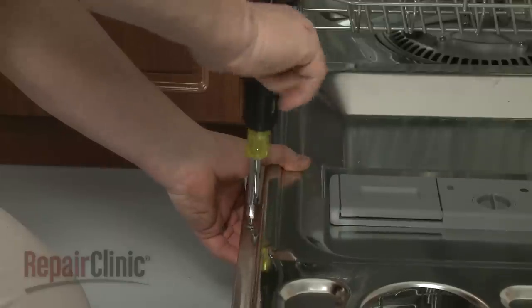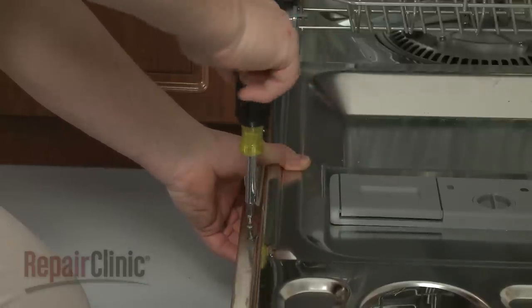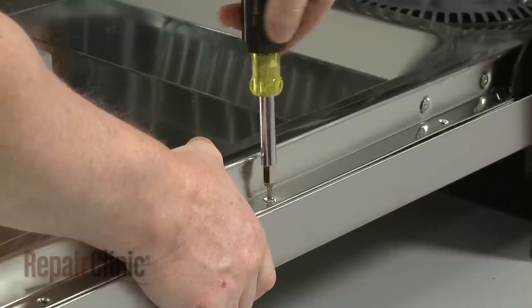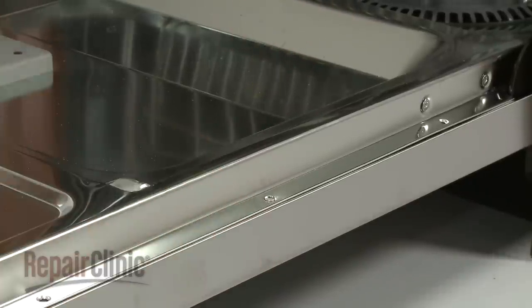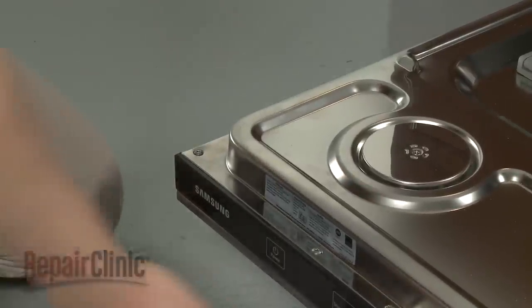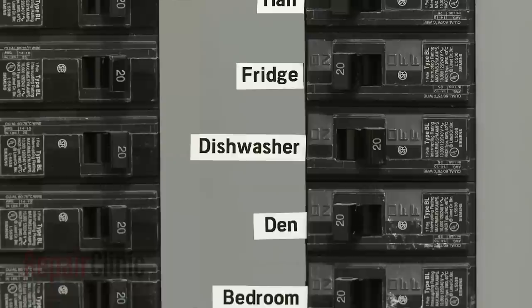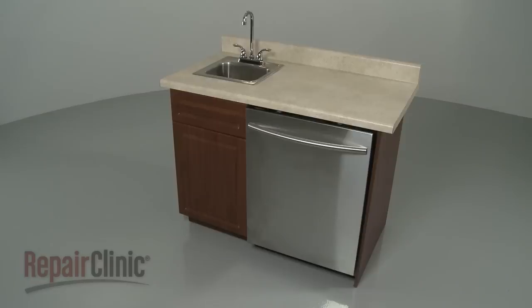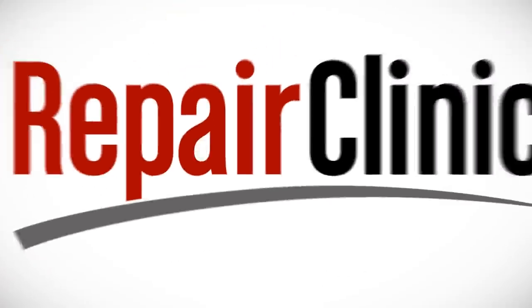Replace the remainder of the screws to secure the two panels, and your dishwasher should be ready for use.